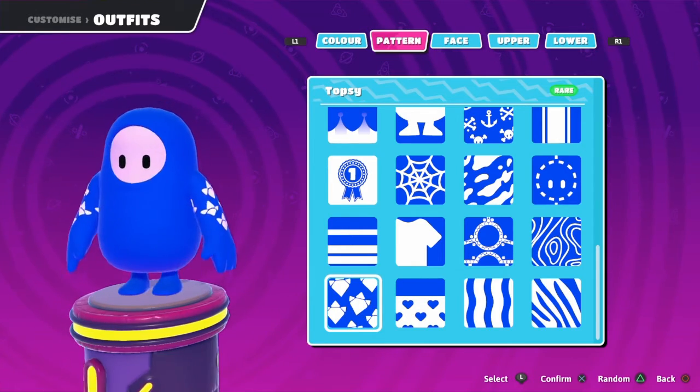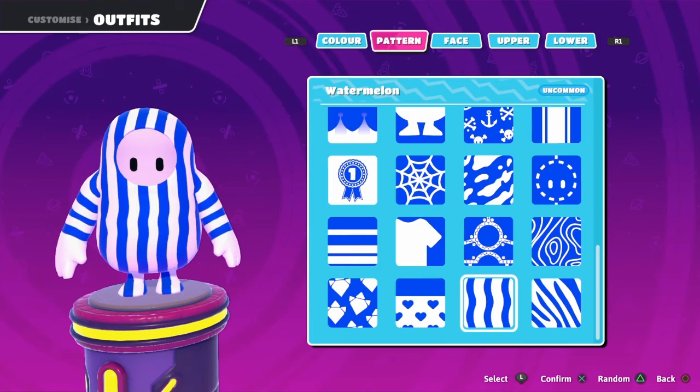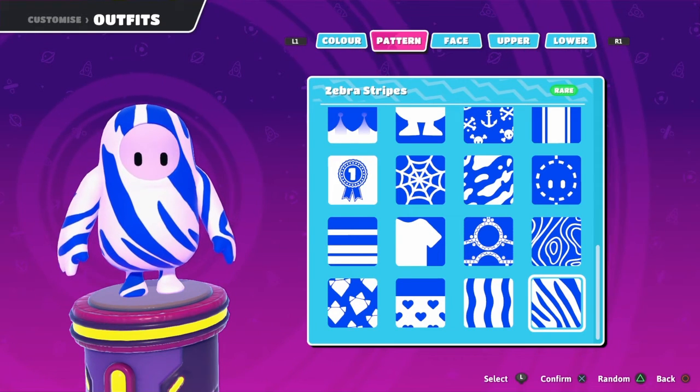This one looks wack, man. I like the undies — the white undies, that's cool. Watermelon — those look cool. Zebra — halfway there, you just need the other color.